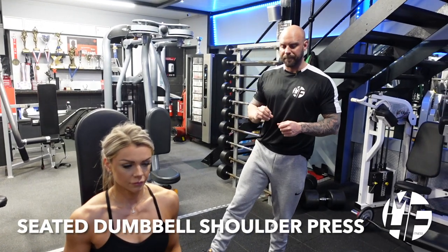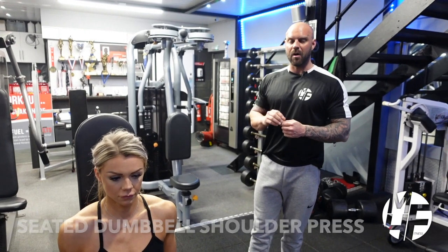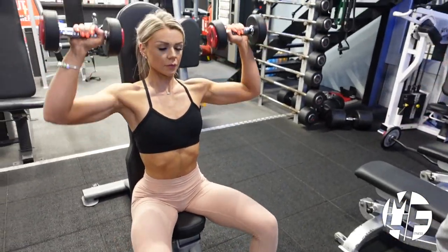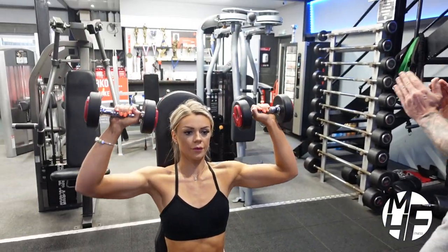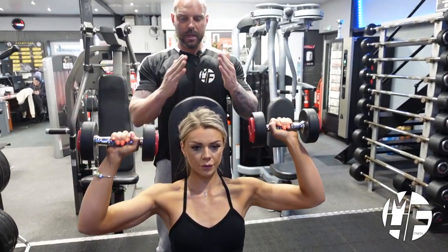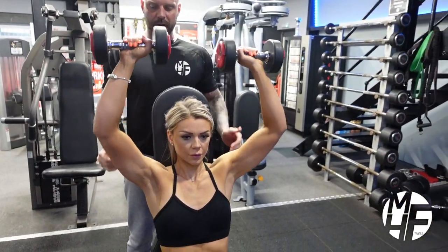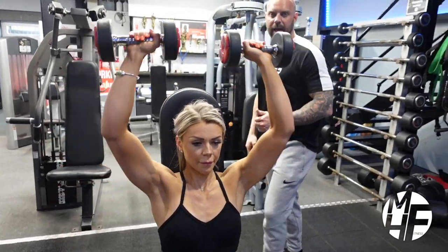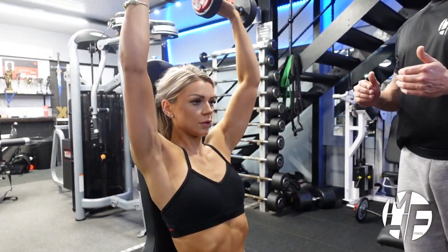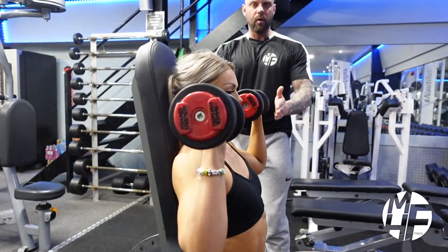Next up is the seated dumbbell shoulder press, and a couple of key elements to note during this exercise. As Ash takes the dumbbells up, she's making a triangle with the dumbbells — she's not touching them together, just coming shy of touching. As she goes down she opens the triangle, and as she goes up she closes the triangle again. Her elbow position comes just slightly forward, not back over, so the dumbbell travels almost straight up and down.